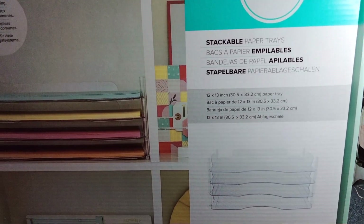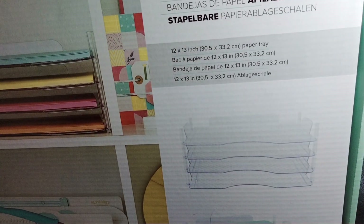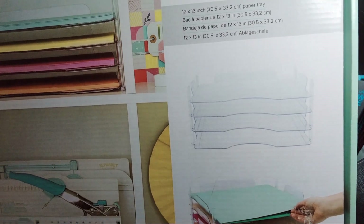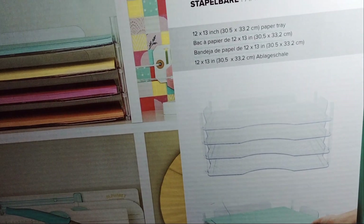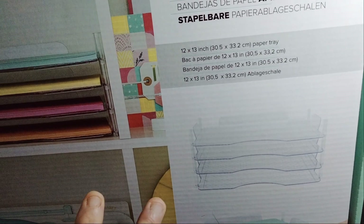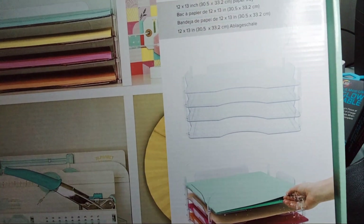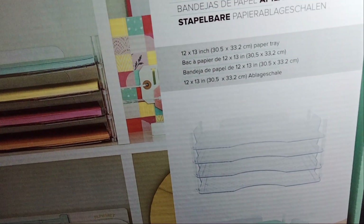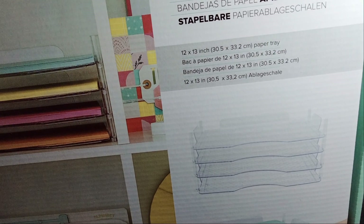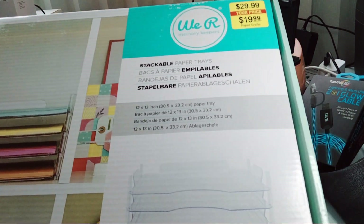I'm going to bring it down slowly. Now that it's sitting, I'm going to put my glasses on. It's a 12 by 13 inch paper tray and they are stackable — you get four of them. I kind of like the setup. This will probably go in front of me or somewhere near me. A 12 by 13 is a good size because you have the 12 by 12 paper pads, and if you want to keep it next to your Cricut or anything like that, this would be a good thing. I probably paid a little extra because it's the We Are Memory Keepers.